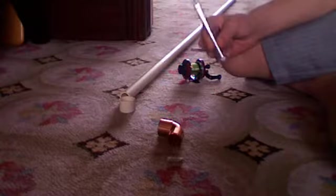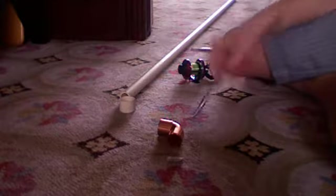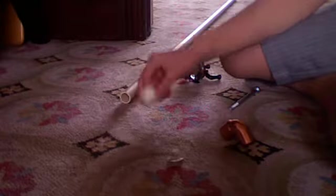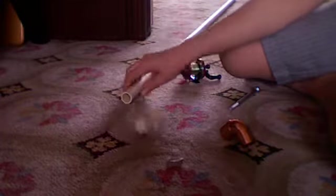First of all, you're going to need a big screw — doesn't matter what size, as long as it's heavy. You're going to need a 90-degree elbow, a cap, and a 5-foot PVC pipe.